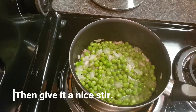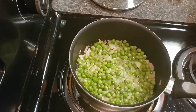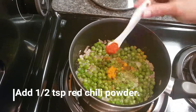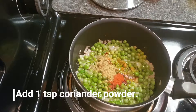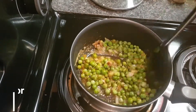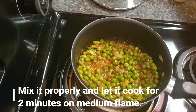Give it a nice stir again. Then add half a teaspoon turmeric powder, half a teaspoon red chili powder, one teaspoon coriander powder, and salt as per your taste. Mix it properly and cook for two minutes on medium flame.